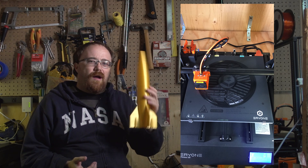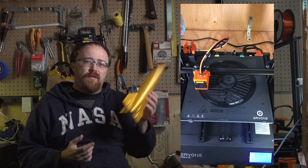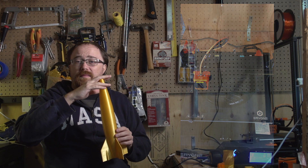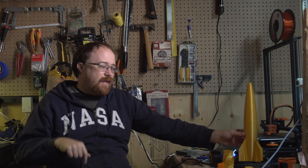With this rocket here, other than the fact that I dropped it and broke the tip off, this was a full Z print — it printed all the way from zero up to 400 millimeters without a problem. And then I dropped it and broke the tip. Good job me.